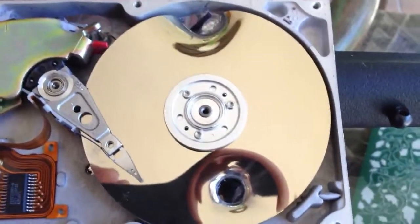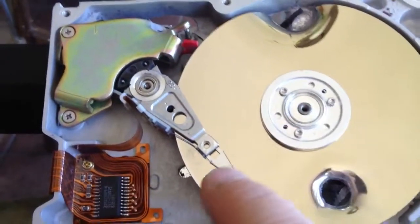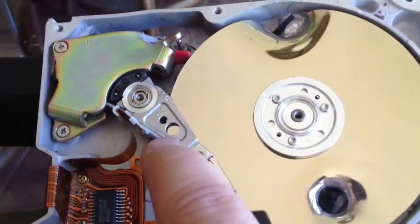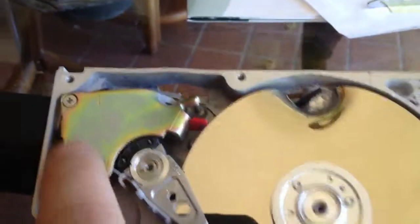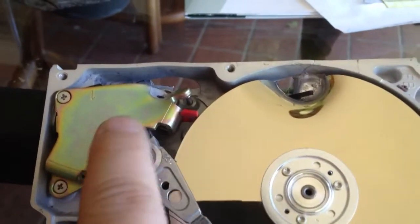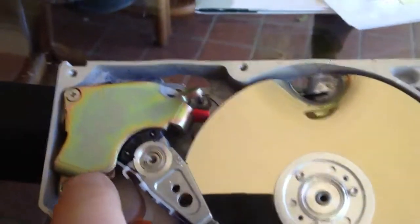We have the hard drive platters — this is where the data would be stored. Then you have the read-write heads, which are what actually read the data off the drive. Normally on a non-shot drive, these heads can skitter back and forth. And this voice coil magnet here contains an exceptionally powerful neodymium magnet.